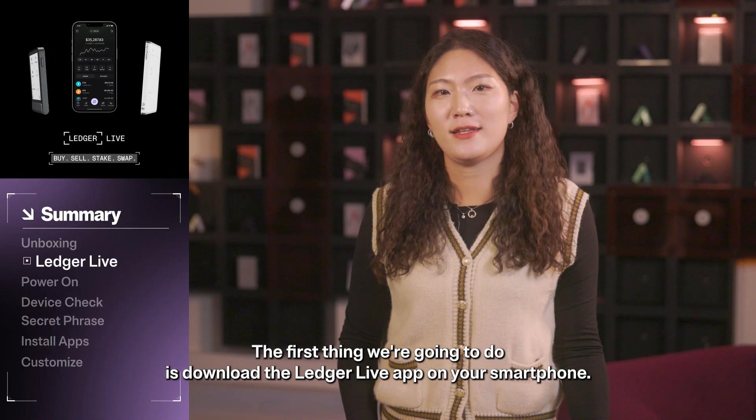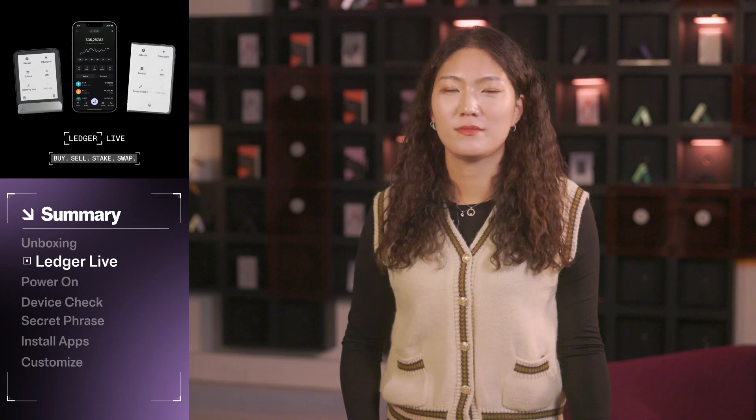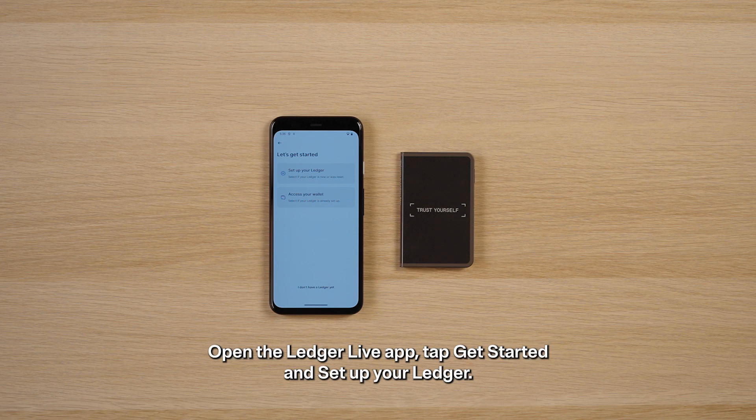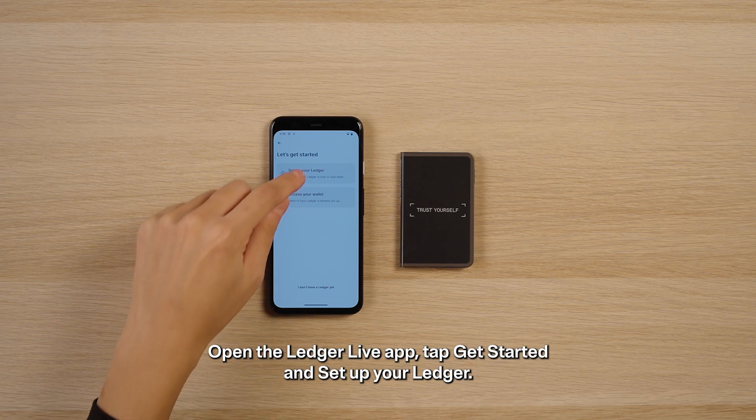The first thing we're going to do is download the Ledger Live app onto your smartphone. Go to the App Store or Play Store to download the Ledger Live app. Open the Ledger Live app to get started and set up your Ledger.